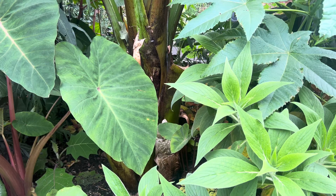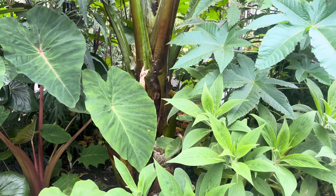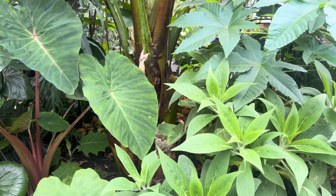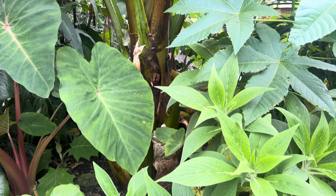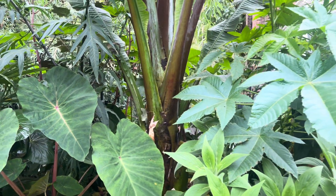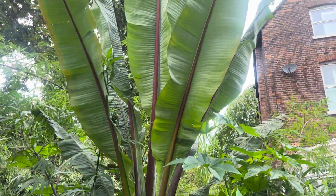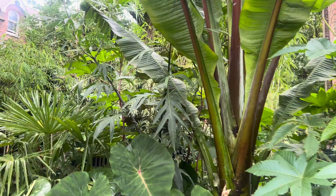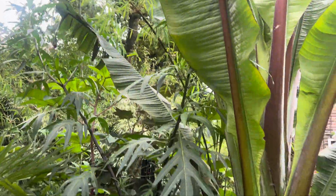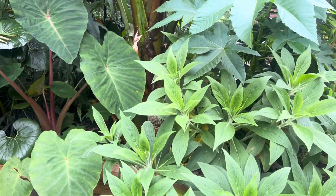Initially I was thinking about putting a Trachycarpus princeps in this spot but I couldn't find one, so the Maurelii was in the conservatory and I thought, 'I'll stick it here.' So it basically went into a raised bed that in that particular area was probably 80 percent manure. That's what happened — no one is more shocked than us! There's a leaf there where the damage is from where it hit the roof in the conservatory when it woke up from its dormant state over winter. It's just surrounded by all sorts and it looks great.